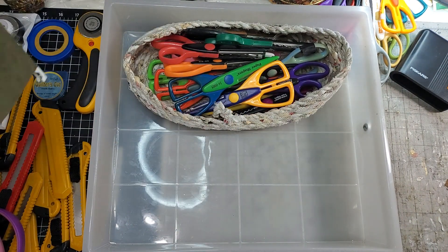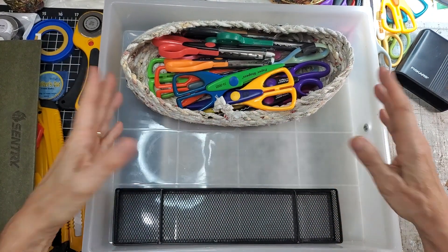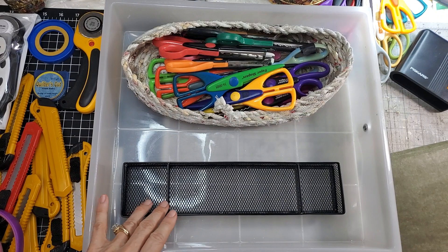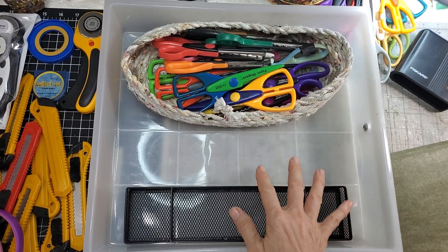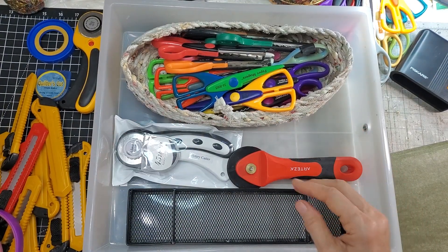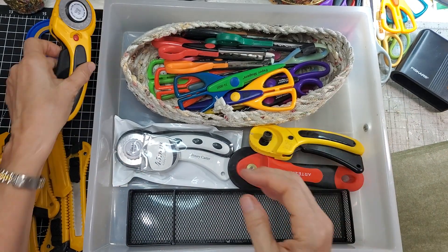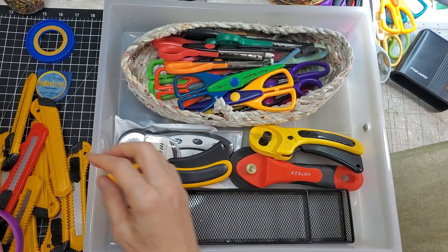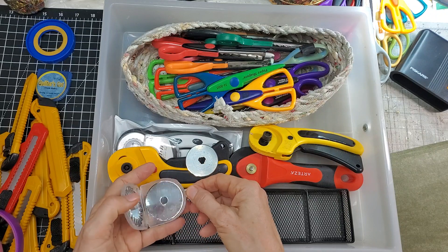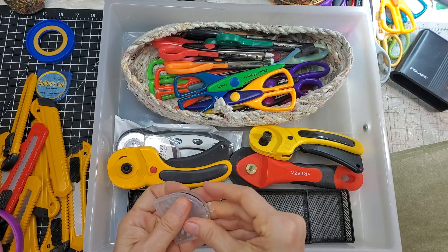Getting rid of this divider. Now how should I arrange things? If I put this here, the middle zone can be the third area. I need a place for the rotary cutters — all retracted now. Working these down so I don't cut myself. All retracted, face down. And I think the guillotine could store in here too — let me see if the drawer will close. Yes, we got it in!